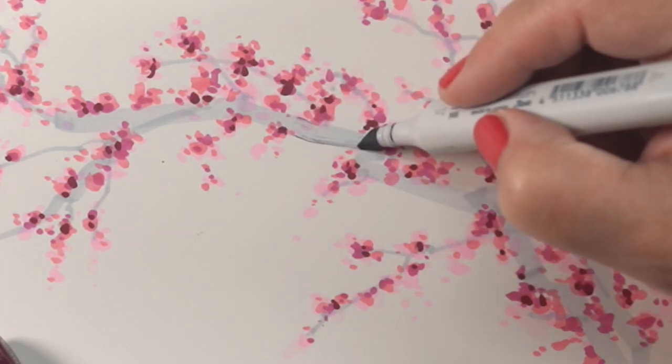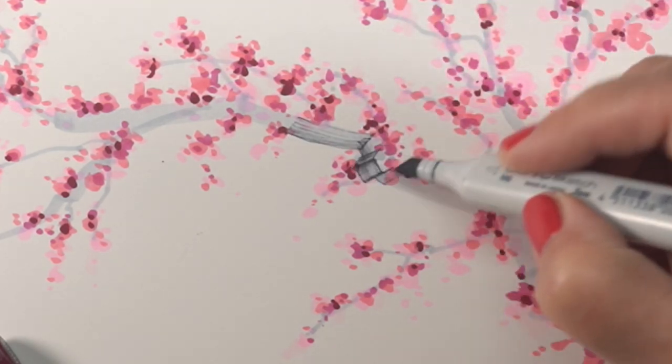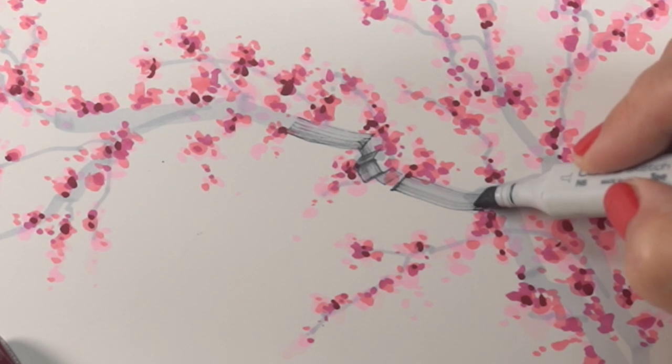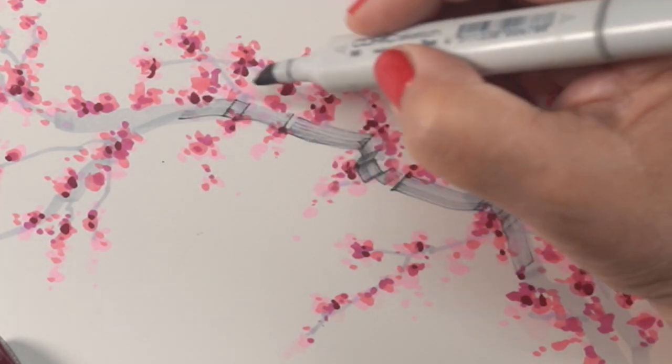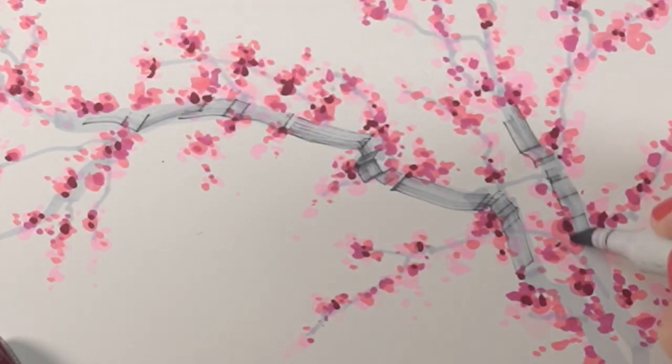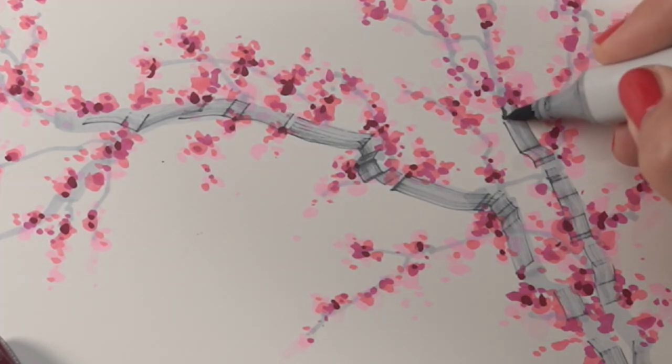Now we're going to add to the branch. I chose a number six gray because this N6 is super dry. Look at what it does to that branch — I can kind of zoom across the branch, stopping and starting to allow some of the flowers drawn in front of the branch to still remain in front. Look at that cool texture it gives you. This is perfect — great use for those markers that are kind of dry.